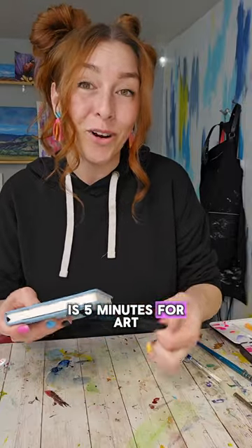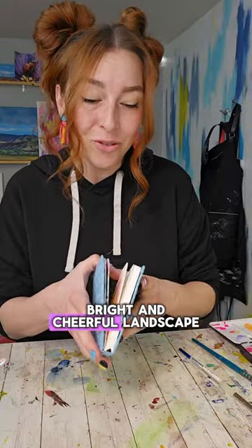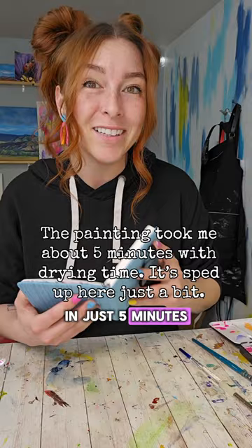Sometimes all you have is five minutes for art, so let's paint a bright and cheerful landscape in just five minutes.